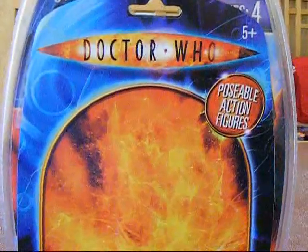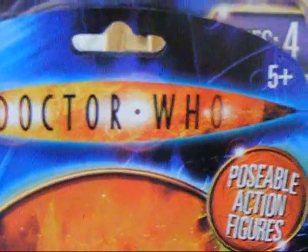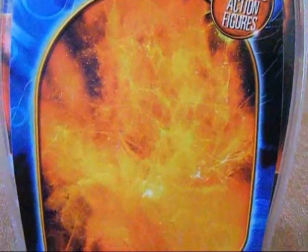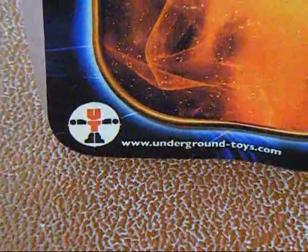Now I am going to show you the card. At the top there is a Doctor Who logo. It says 5 Plus and Poseable Action Figures. Here is just the bit where the figures would sit in the packaging. At the bottom there is an Underground Toys logo and a Character Options logo, along with both of their website addresses.